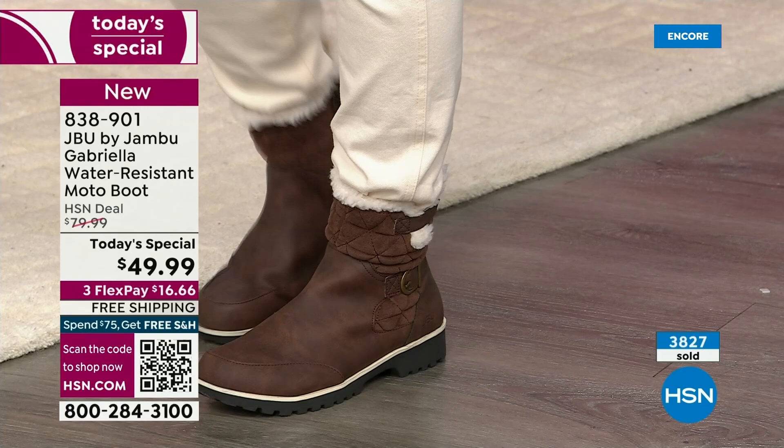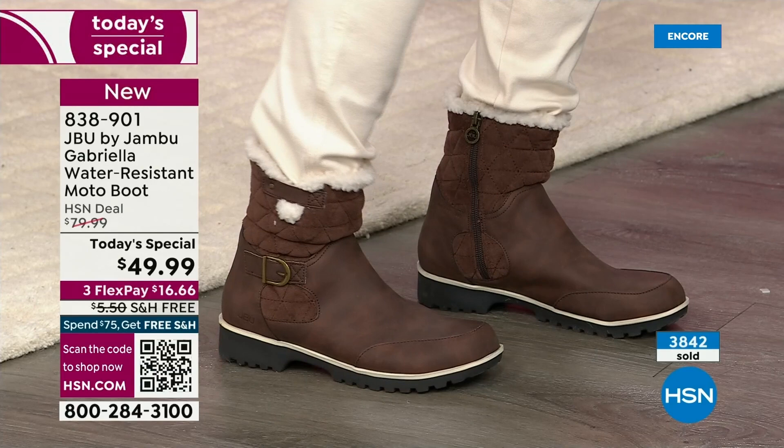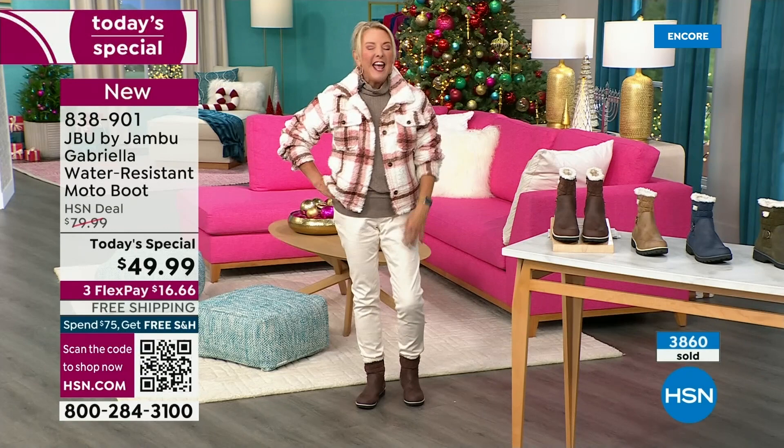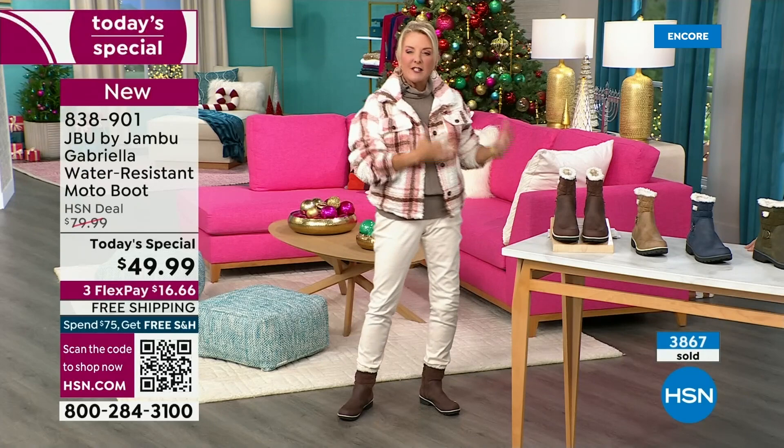I said, 'Laura, I've had all my boots out for two, three weeks now and I'm wearing them.' So if you do happen to live in a sunny, nice area, this is still going to be adorable — you can wear a pair of shorts with it, a shorter skirt. Whether you're in the really rough part up north or down here in the southern area where it stays a little bit warmer, this is going to be a great boot for all of us because it's not that heavy duty, big bulky boot.